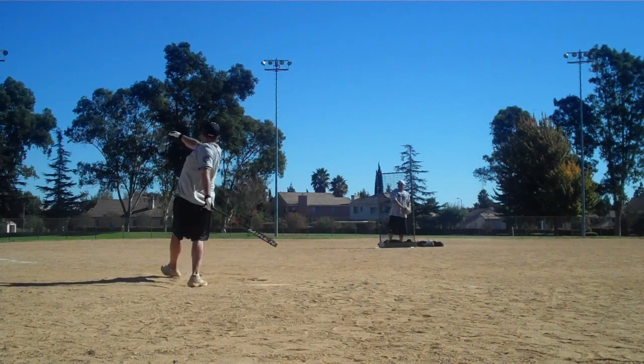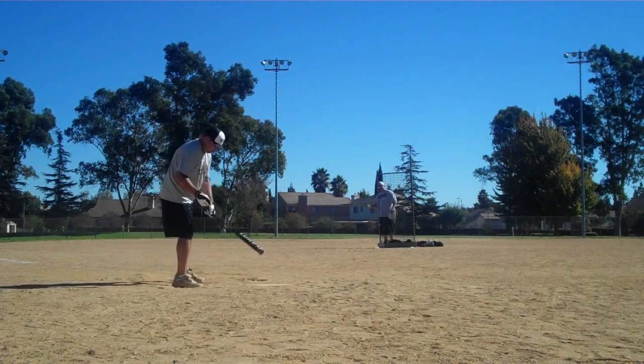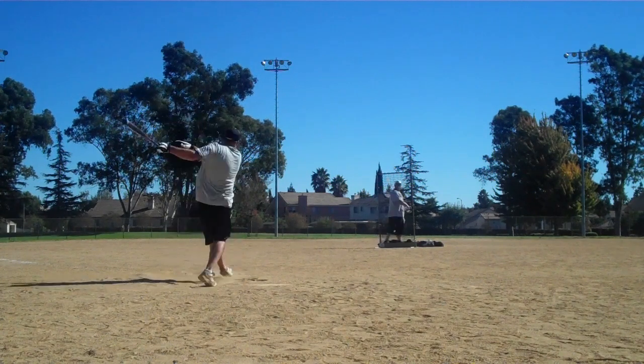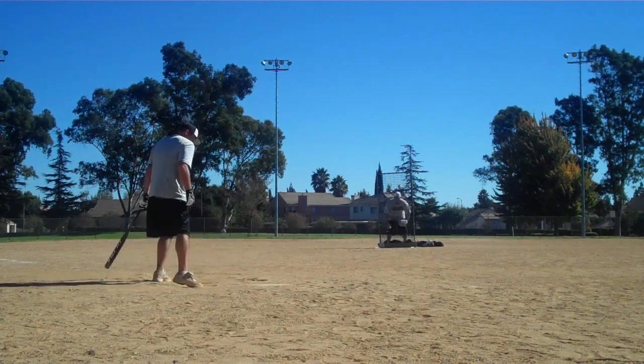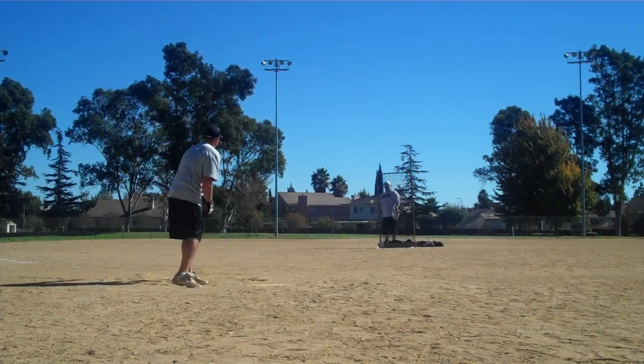Fairfield, California — sounds like a cannon going off. These are 44-core 400 compression balls. Adam Peterson from Miken Sports flew in from Minnesota to make this video with us, and that's gone.